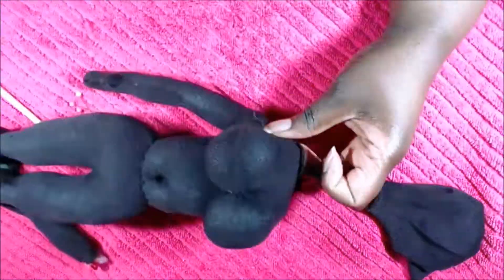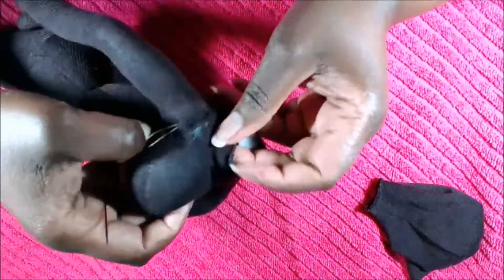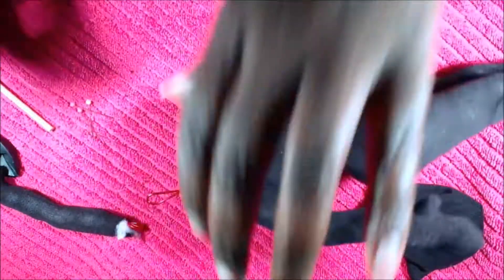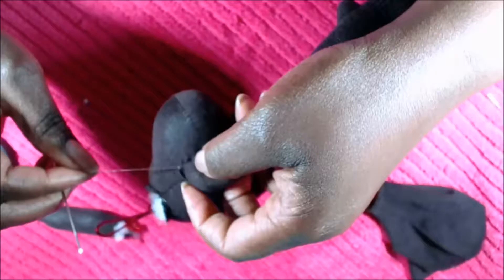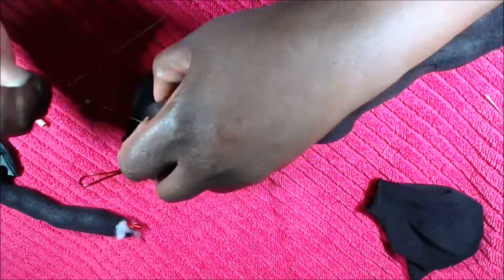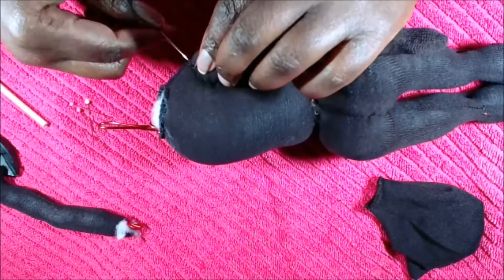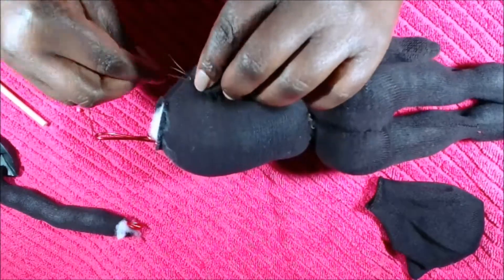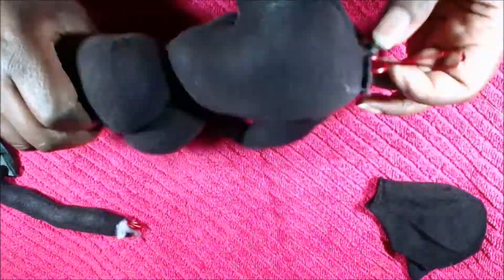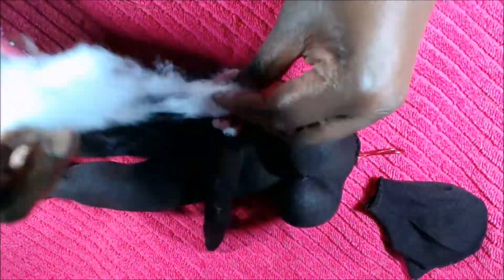Something that bothers me about making a sock doll is that the fabric on this particular sock likes to collect lint, so it looks very knotty. I've been trying to use tape and sticky lint rollers, but by the time I make her boots and her dress, she's going to look a hot mess. I'm trying to be very gentle — maybe I shouldn't make her on this towel because the towel has lint affecting the fabric. So when making your doll, just be very gentle.